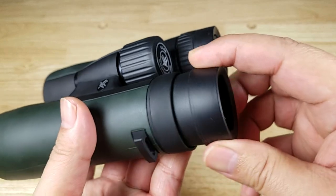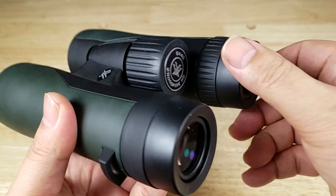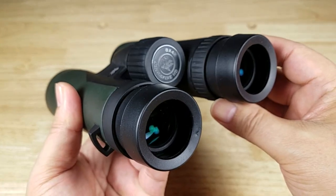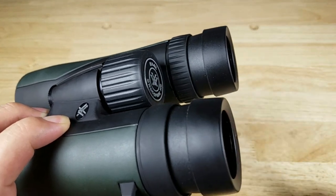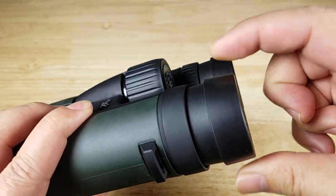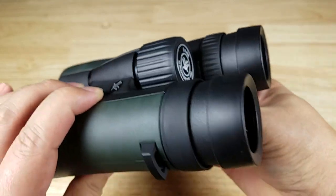If you have glasses, you're going to put the eye cups all the way down like this. If you don't have glasses, you're just going to back them up all the way, and that should put your eye at the proper distance from the lens that gets you the best sight picture. Now of course everybody's face is a different shape — maybe the glasses you're wearing sit a little bit further or closer to your face — so feel free to just play around with these eye cups. You can either back them down or back them up depending on what's going to give you the best picture.